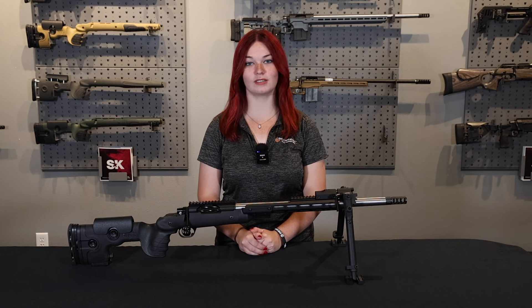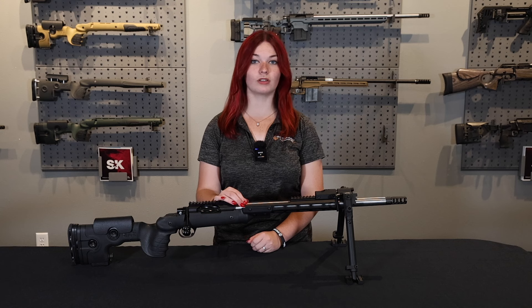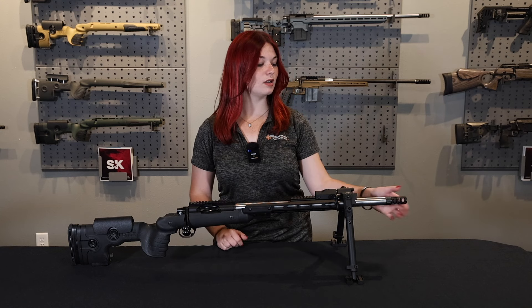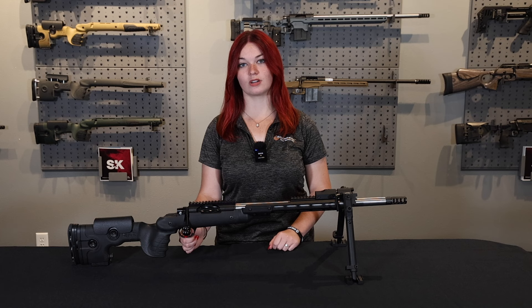Now let's get into the rifle components. To start with, we have an Atlas Tactical Action, a Bartland Barrel chambered in .308, a Hawkins Precision Muzzle Brake, and a Bixen Andy Dakota Trigger.